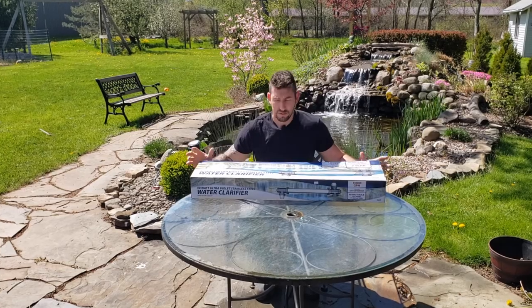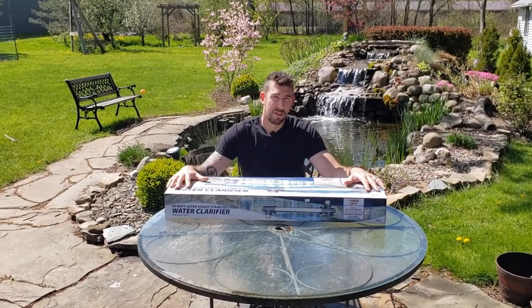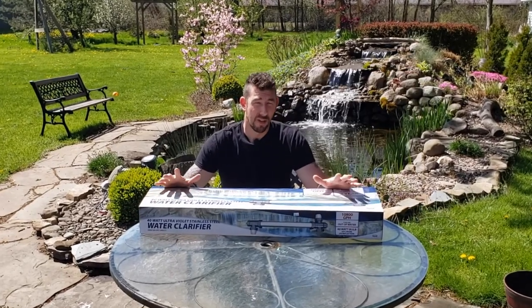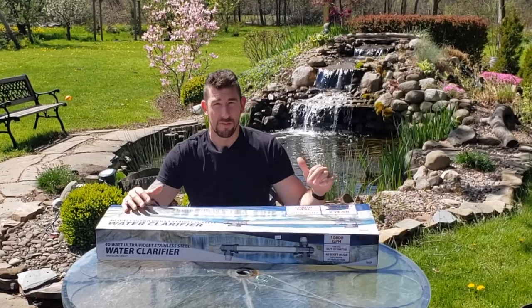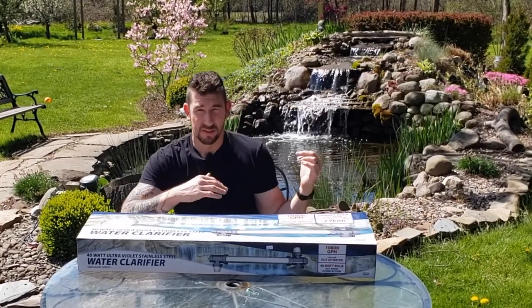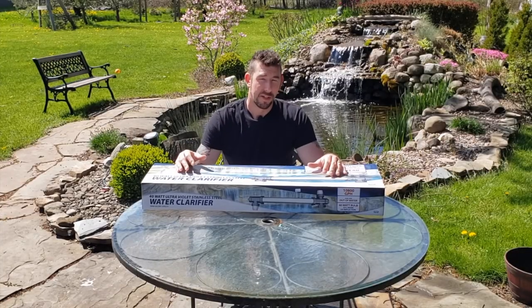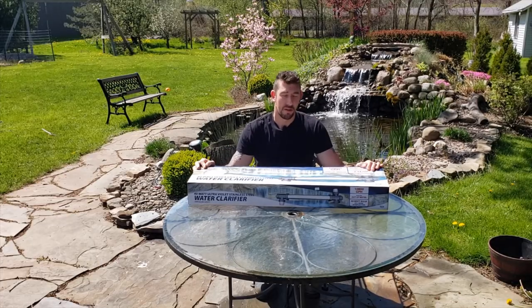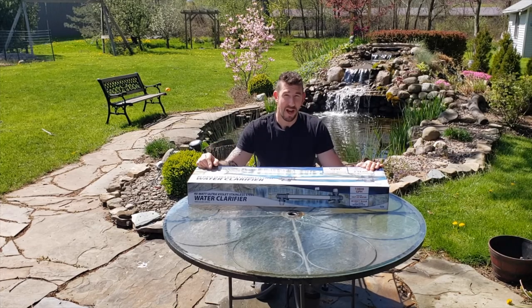Now there are a couple of ways you can do this. You can either have an independent pump that runs just the UV light so you don't have to interfere with anything you already have in place, or you can hook it up to your existing waterfall and skimmer box if you have that setup. That's what we're going to go over in this video — I'm going to show you how to install a UV light like this one, step by step. Anyone can do this.